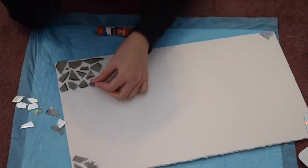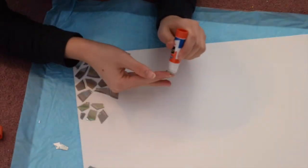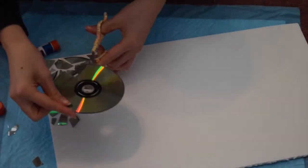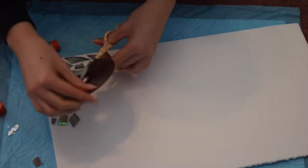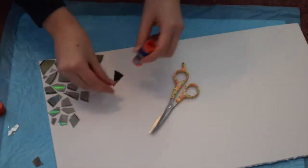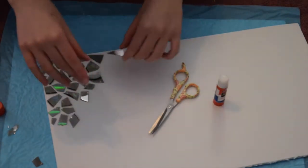After I had cut out a decent amount, I started randomly arranging them onto the poster board. After I kind of knew where I wanted each piece to be, I started gluing them on one by one. I thought it would be best if I did it in little sections, so I started cutting out another little CD. After that, I took all the little pieces that I cut out from the CD previously and then started sticking them on with all of the other little glass things.